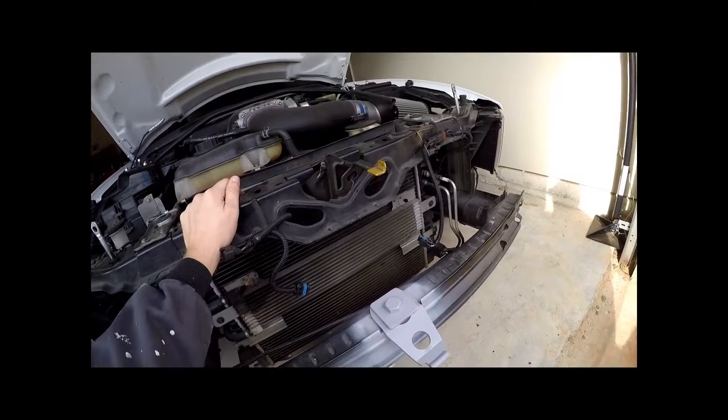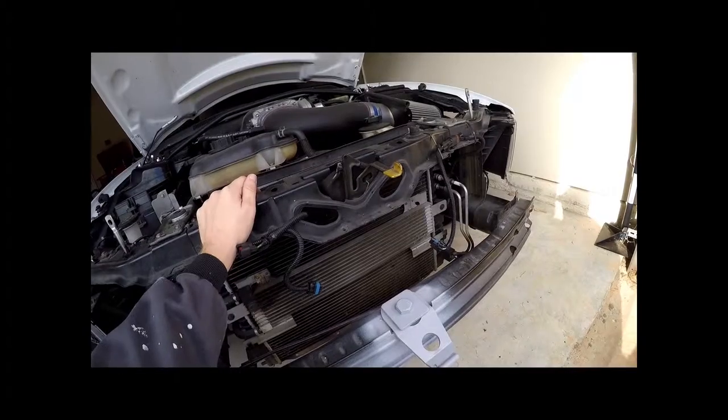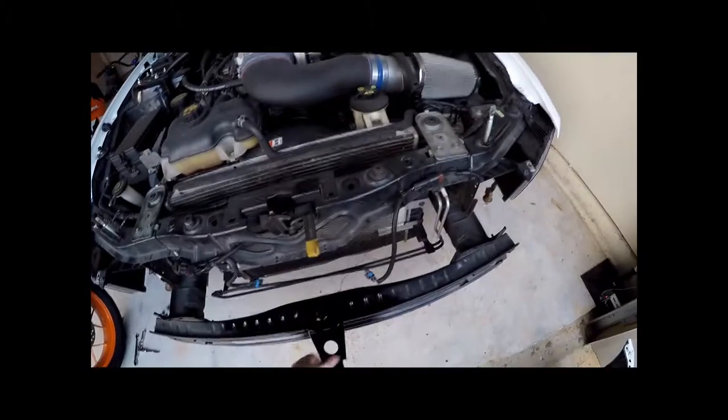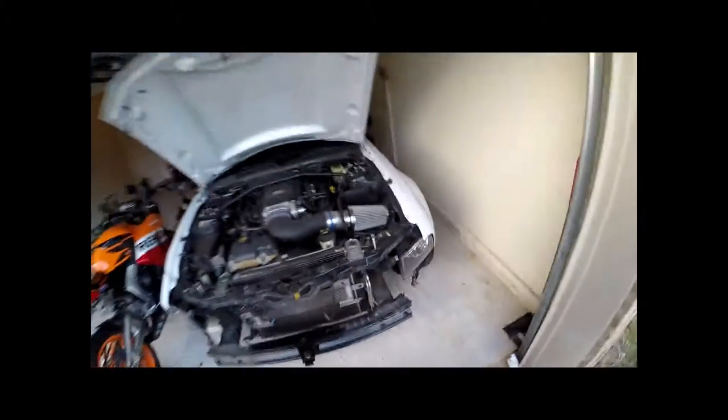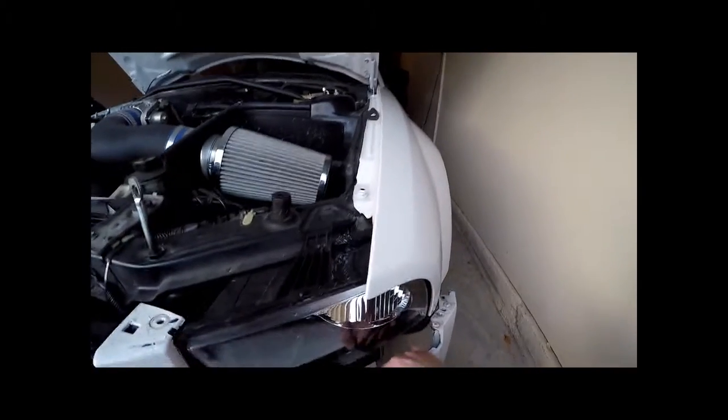The part actually comes bare metal, coated in oil, so I cleaned all the oil off after making my cut. Then I primed everything and painted it gloss black with a spray can.